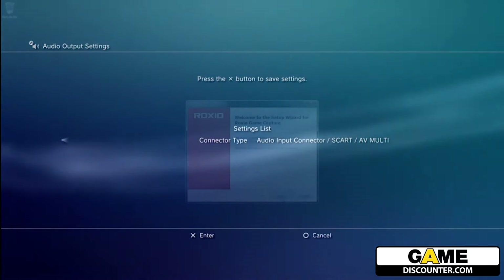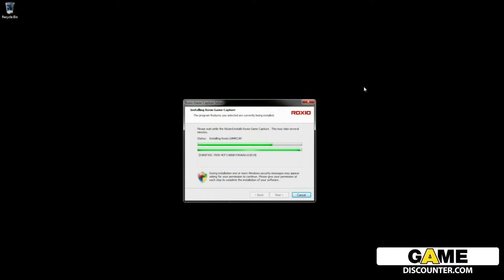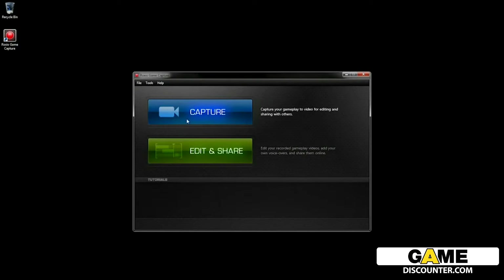Now select the audio output settings. Change audio to audio input connector and confirm that change. Now that all of the hardware is connected, you will need to install the software that is provided. Once installed, Roxio Game Capture will put an icon on your desktop.